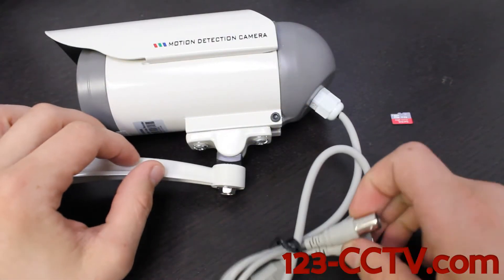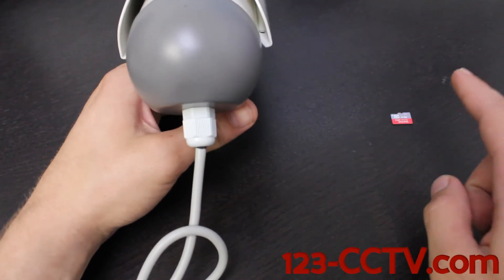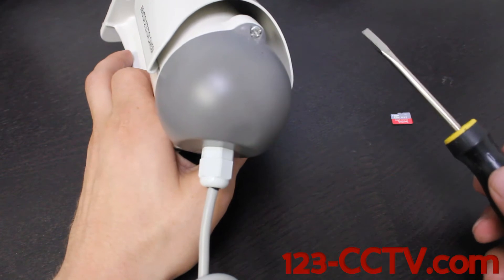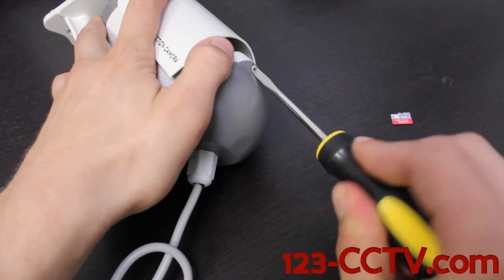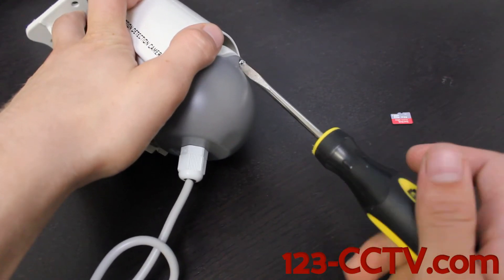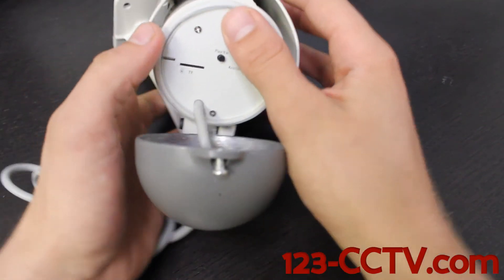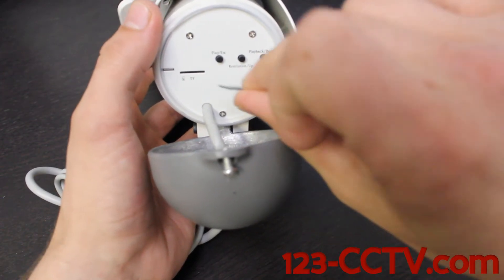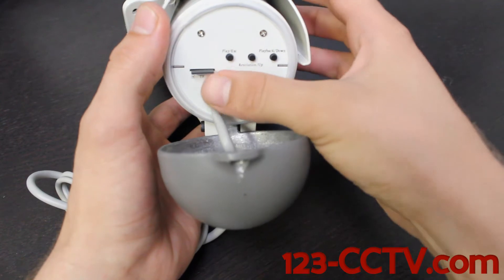While the camera is unplugged, we are going to remove the back of the camera so that we can enter the SD card into its slot. You can use a flat blade or a Phillips head — in this case I'm going to use a flat blade. You'll see there's an SD card slot where we're going to put our micro SD in; it goes in upside down, and you'll hear it click when the SD card is in place.